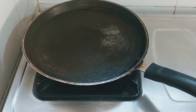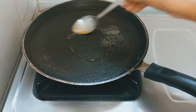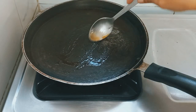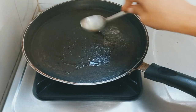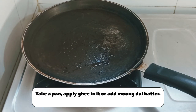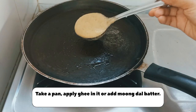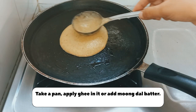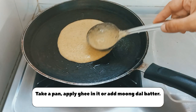I have taken a pan on low flame and I will apply ghee here. You can use oil if you prefer, but I am using ghee. Apply the ghee evenly and keep the flame low. Spread it with a spatula to make the surface even.